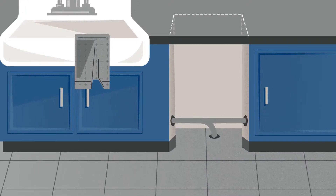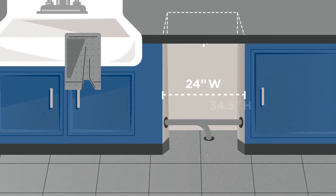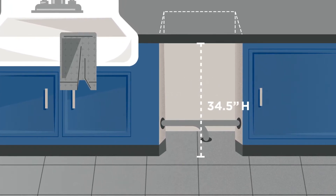Double-check the rough cabinet opening. It must be a minimum of 24 inches wide by 34 and a half inches tall, with a depth of 24 inches.